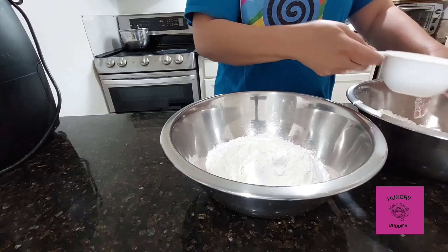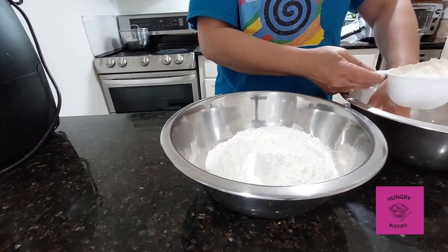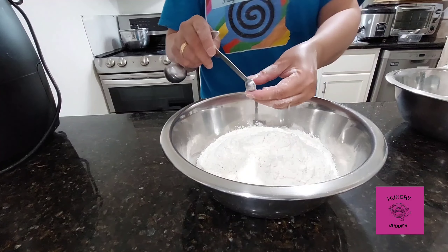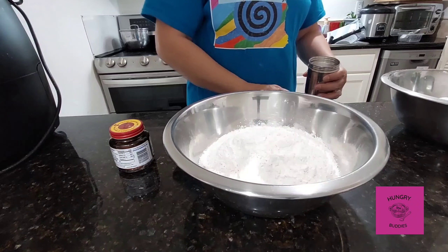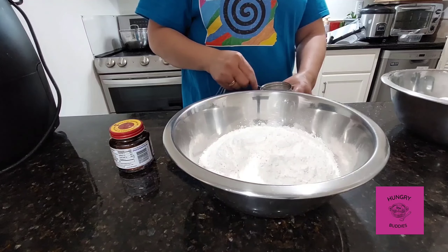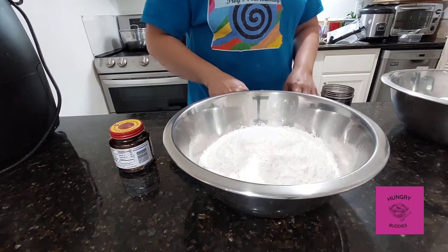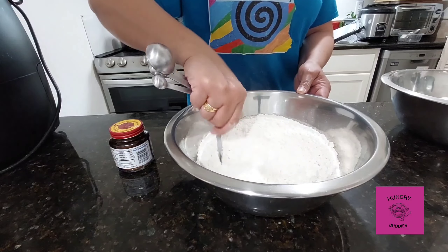Start with six cups of bread flour, or if you don't have bread flour you can use all-purpose flour — whatever you have in your kitchen is okay. Then one eighth teaspoon of baking soda, and two teaspoons of fine salt. If you have rock salt, just pound it so it will be fine. Then mix it together with the flour.